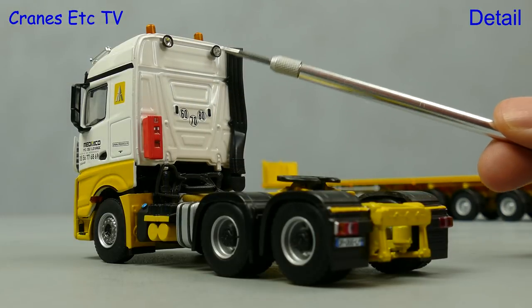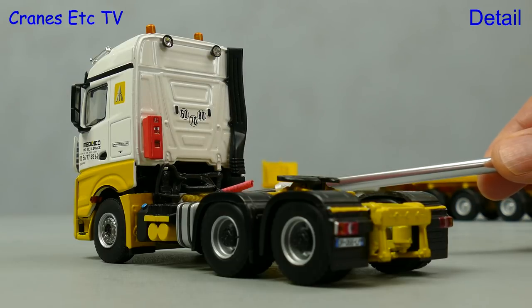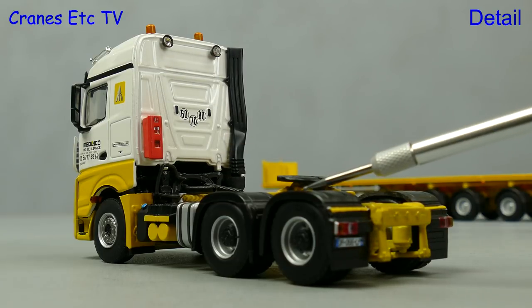Behind the cab there are a couple of spotlights at the top, and there are maximum speed signs and a fire extinguisher box. Coiled lines are also modelled, and at the back the lights have plastic lenses and there are nice wheel arches.